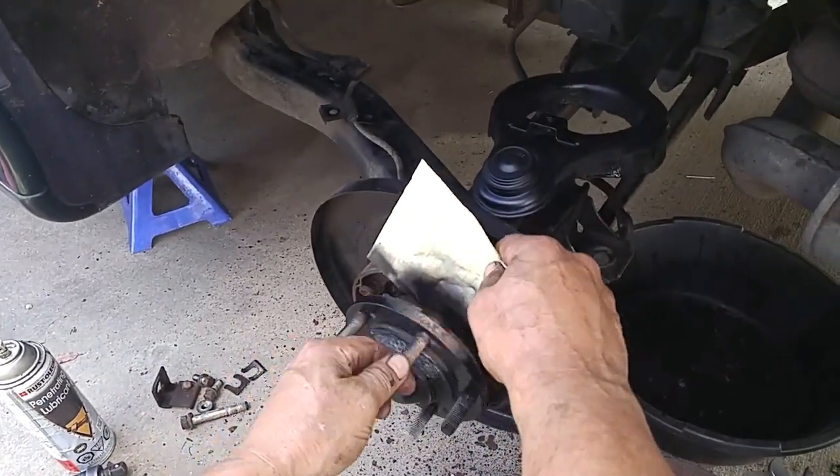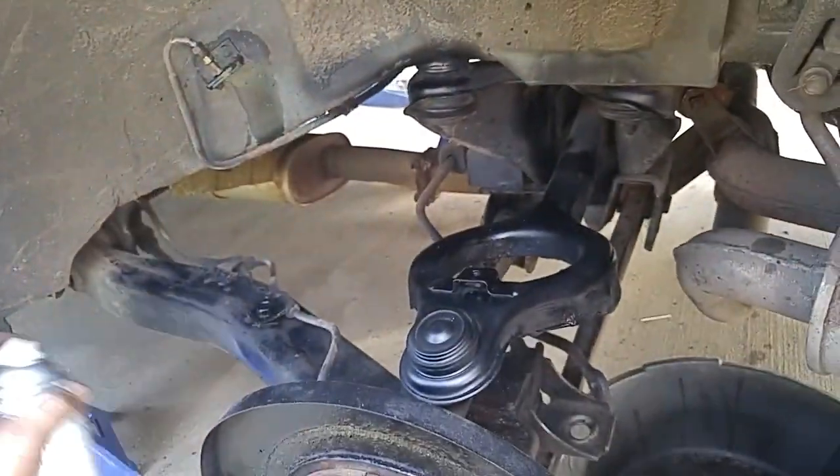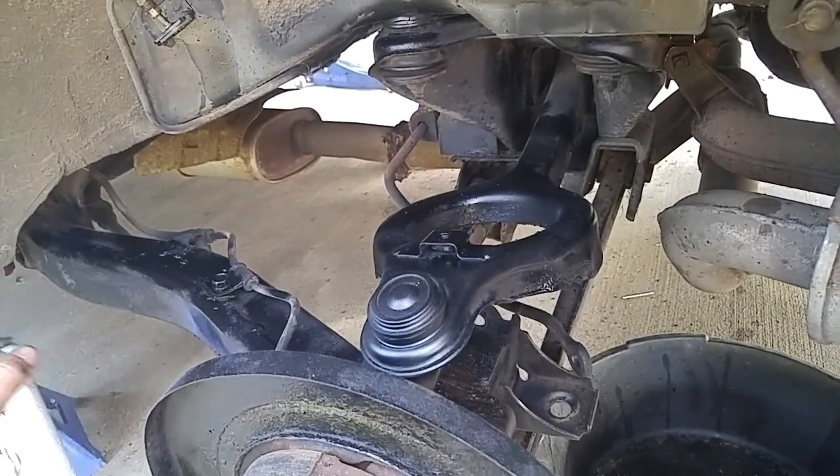After wire brushing off the rust buildup, we sprayed a coat of rust-prevention black primer paint onto the exposed surfaces to reduce future corrosion.